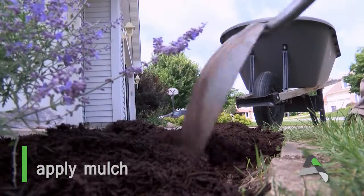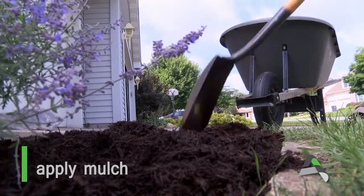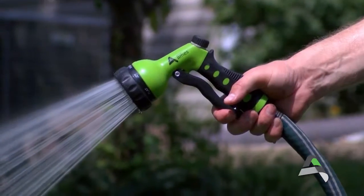Applying mulch is an easy way to conserve soil moisture and reduce erosion. Do your part and be water smart.